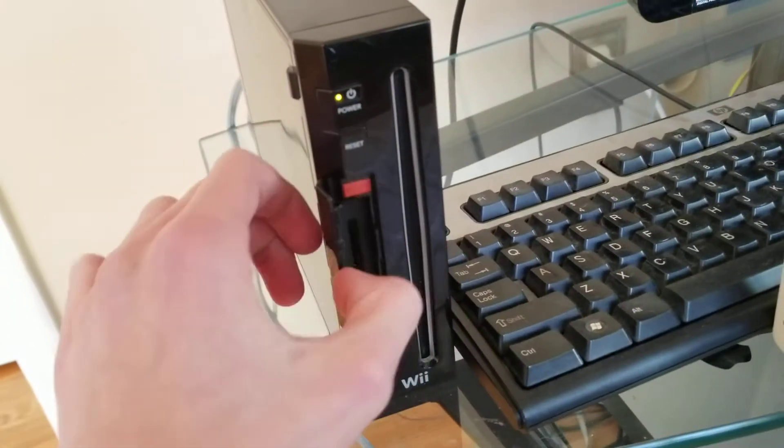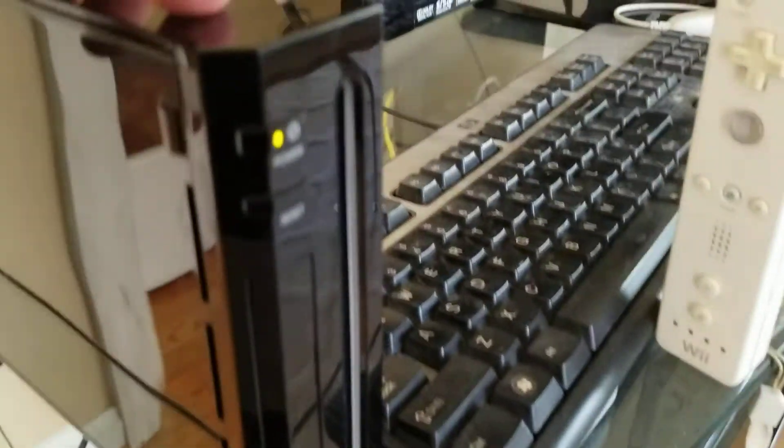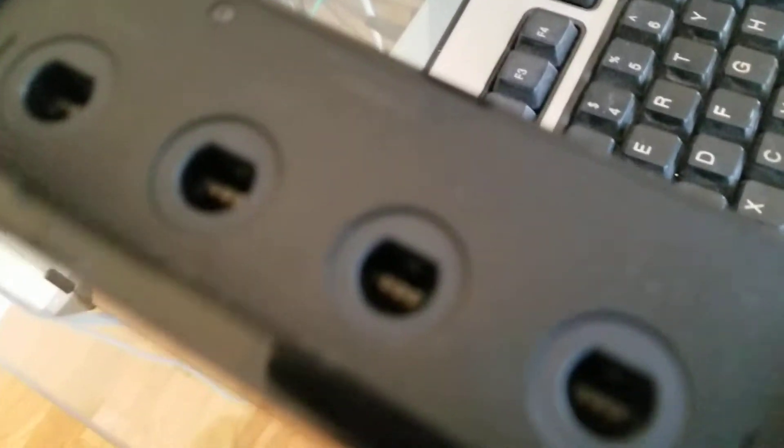Let's take a look at it. Let's start off with the back - you got your plug-in cables, you have a sensor bar we'll talk about later, power cable, and your TV connection cable. And if you open these doors, you've got your SD card slot.